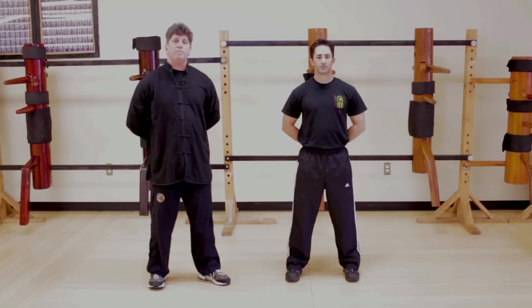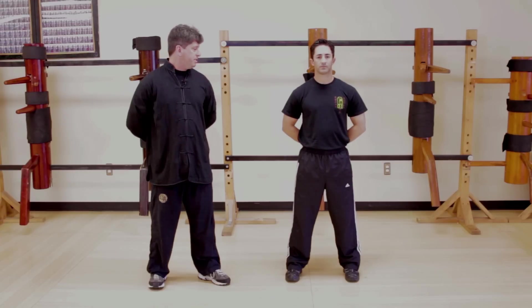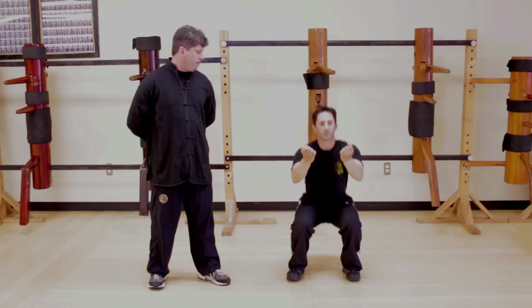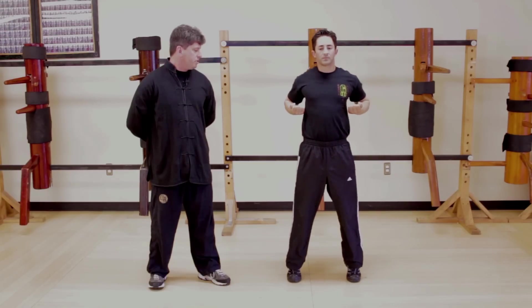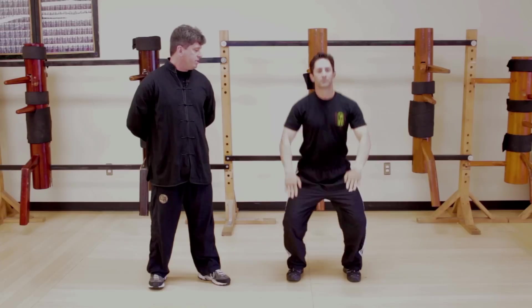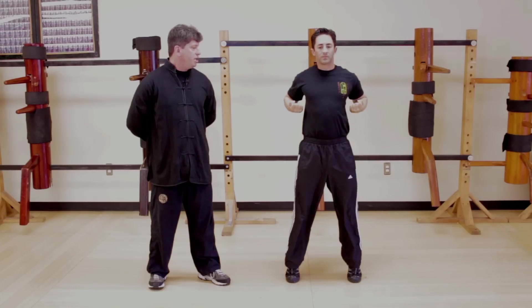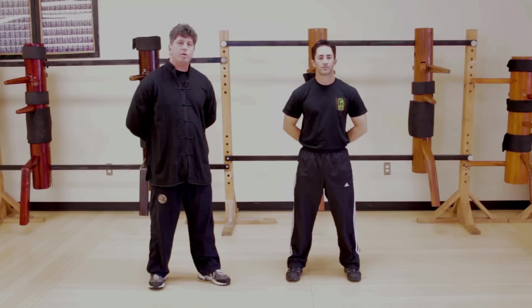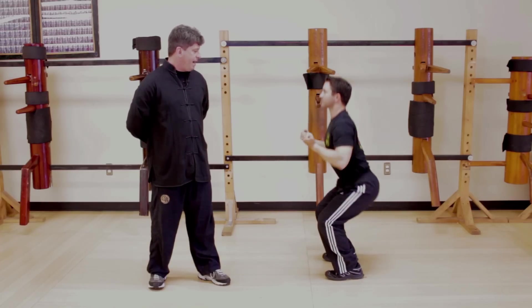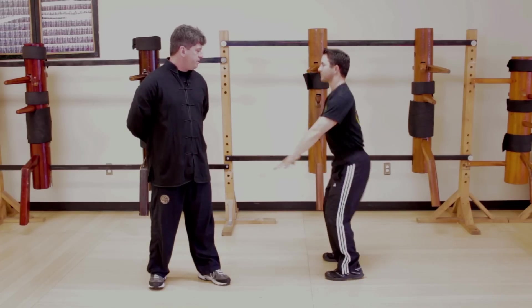The exercise we're going to perform now is the Hindu squat — an excellent exercise for overall development of your legs: speed, power, and endurance. Rob, please demonstrate a front view. He's going to keep his feet a little wider than shoulder width, and once he comes up, he's going to come up on his toes, developing his hamstrings, his calves, and his quadriceps. You want to start with ten repetitions and work your way up to sets of a hundred. Rob, can you please do it sideways? Notice his back is straight — he breaks parallel, then comes up on his toes.